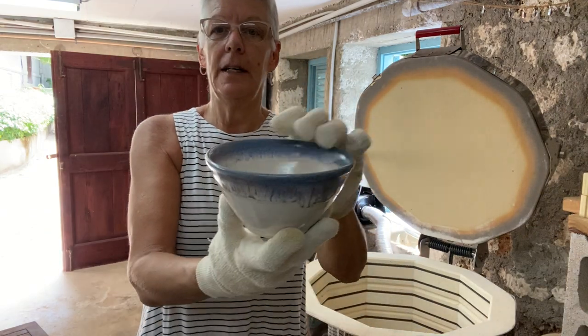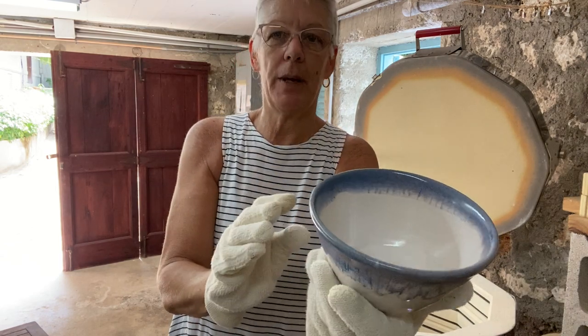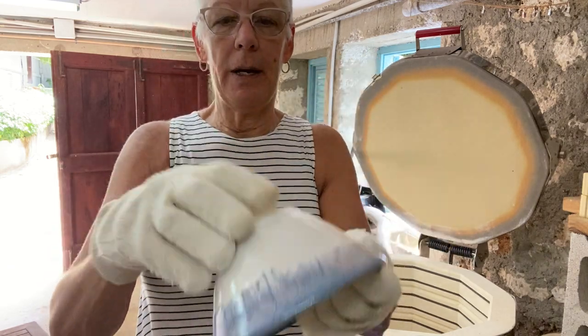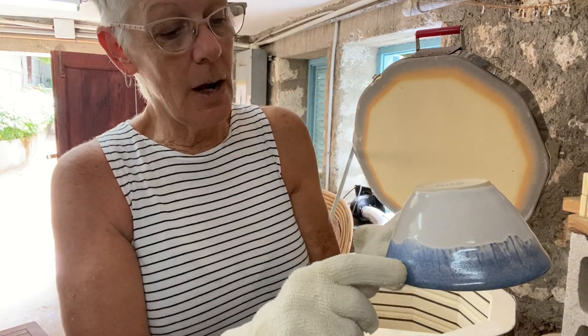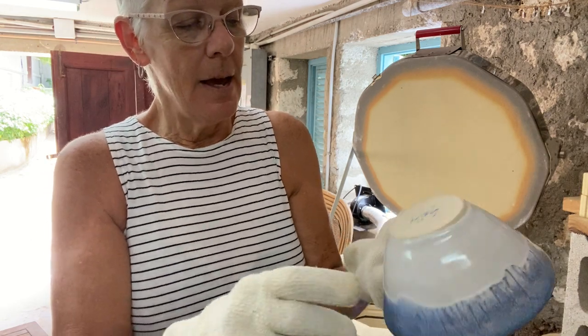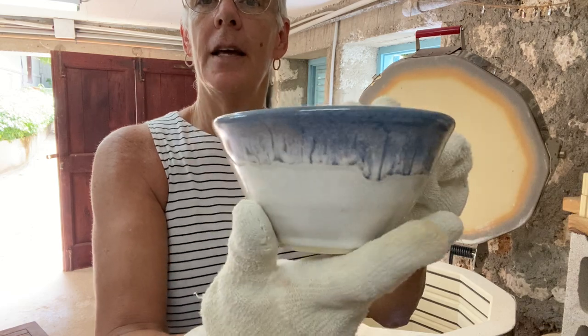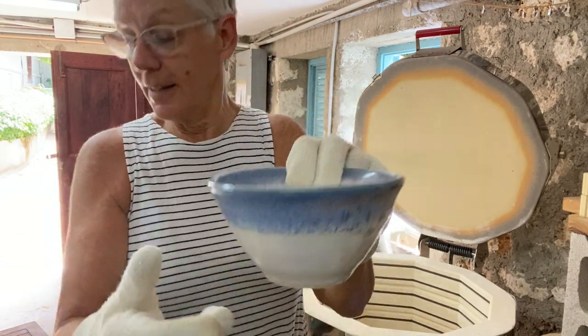This is just a bowl for a friend of mine who broke one of hers, so I'm replacing it. It's Opulence Eggshell and I dipped the rim in Blue Monday — not even half an inch. But with the eggshell it does give a little bit of run, so it turned out really, really nicely.